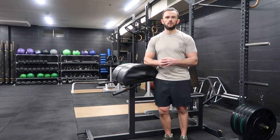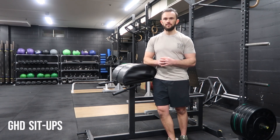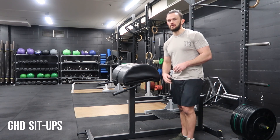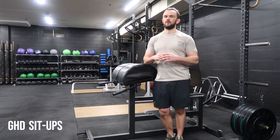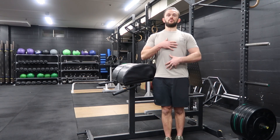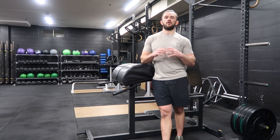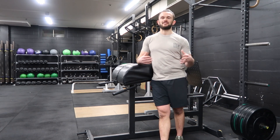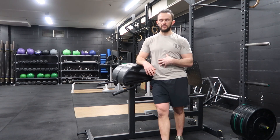Hey team, in this video I'm just going to quickly go through the GHD sit-up. It's quite an advanced core exercise. I'd recommend only starting with two sets, keeping probably three to five sets in reserve, because we're going to super maximal range — range that you haven't necessarily been in before with load. So we're going to get potentially excessive DOMS and excessive fatigue through our midline.